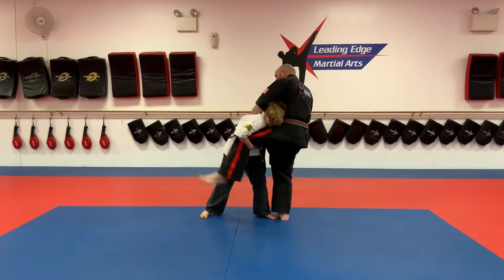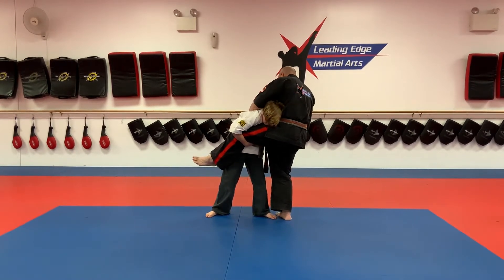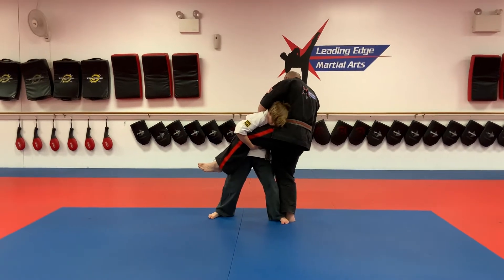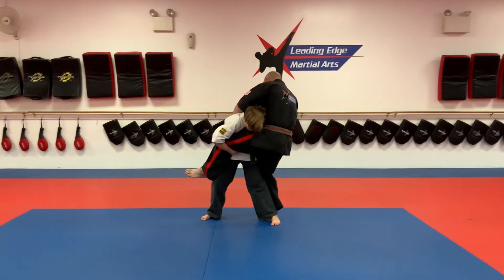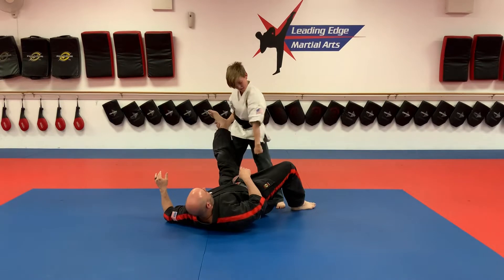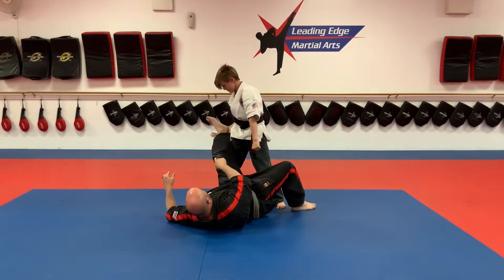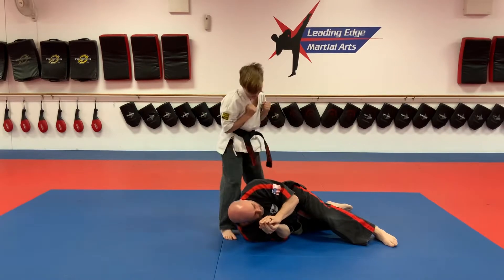Don't get lazy and let it sit low — that means you're going to get kicked in the groin. Pick it up to the belt. From here, he takes a baby step forward with his right foot and steps behind my leg with his left. He twists to the right, punches the groin with his left hand, hooks the foot, throws the foot, steps up to the head and punches with the left hand again.